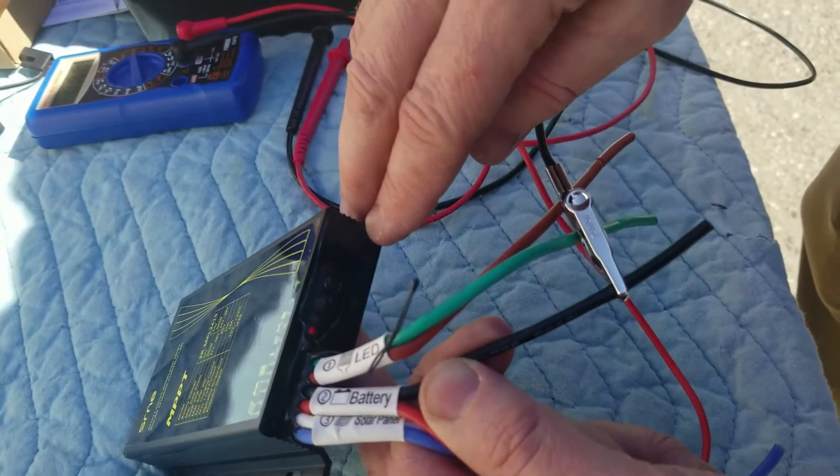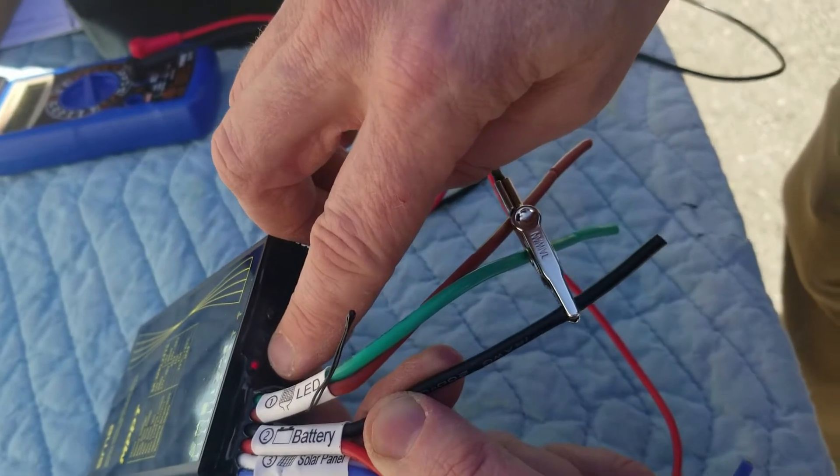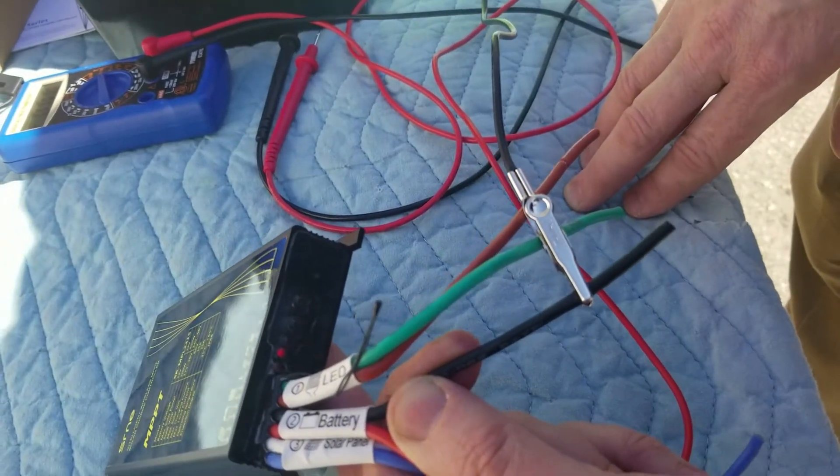These ones actually do have a little bit of a delay before the load output light turns on — it's about 45 seconds here.